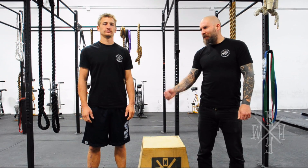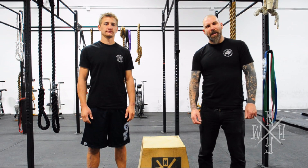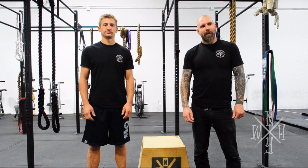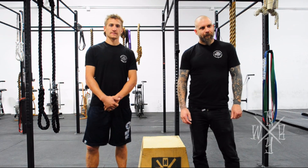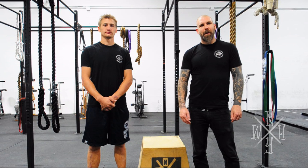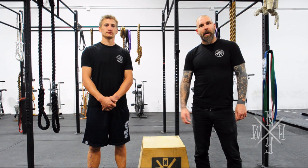Hi guys, I'm Greg Walsh. This is Tom Dillon. We're here at Wolfregate Gym in Rochester, New York. We want to talk to you today about fixing your bodies, both to prevent injury and enjoy your time on your bike a little bit more — and hopefully for a little bit longer.